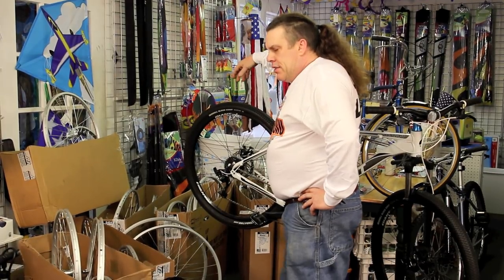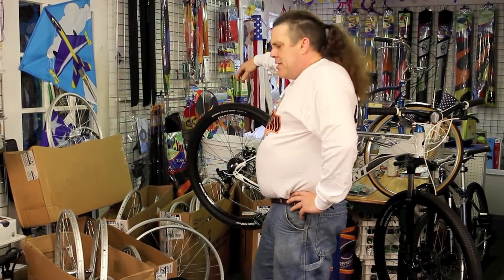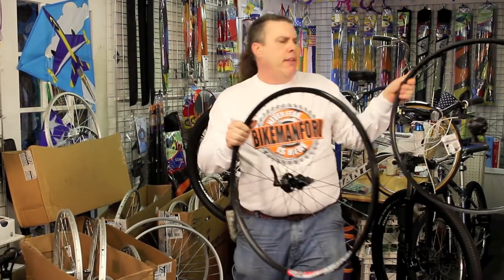Welcome to the Bike Man for You Wheel Extravaganza! Come on aboard — we've got all kinds of wheels for your bicycling needs.